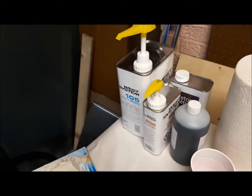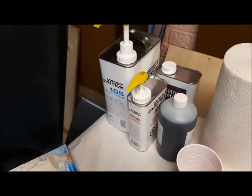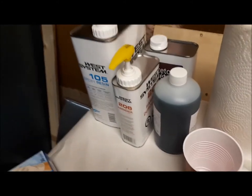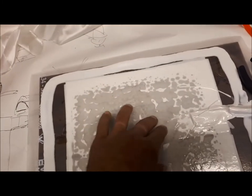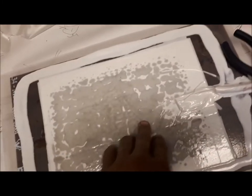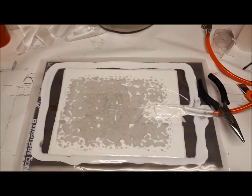With the West System I have safely half an hour working time with the slow hardener — and if molding nothing too serious, even up to an hour working time, which should still be good. Let's give it a little rest and come back in the morning to peel it off.